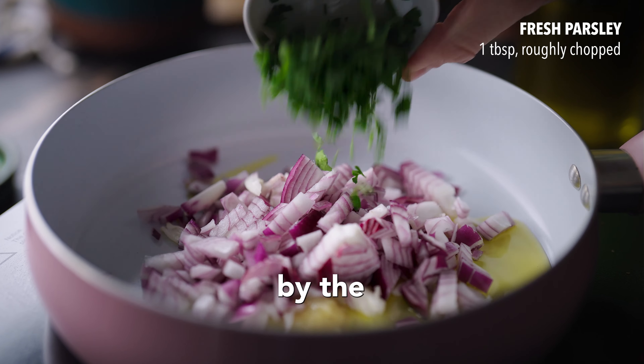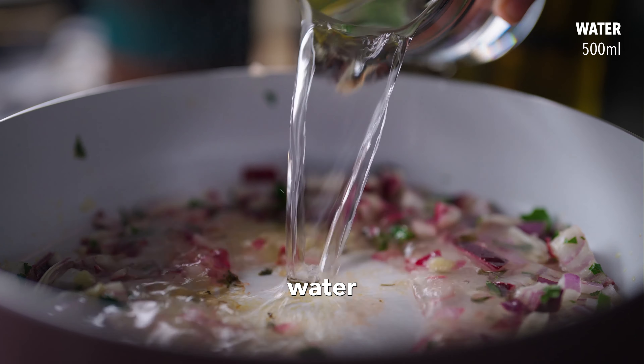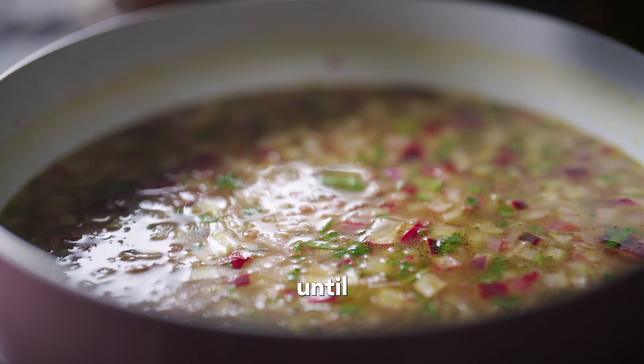Next, add the Napolina olive oil to a pan, then add the garlic, followed by the red onion and the parsley, sweating on medium heat for a few minutes. Then add the lemon juice, water and vegetable stock, and mix together until all combined.